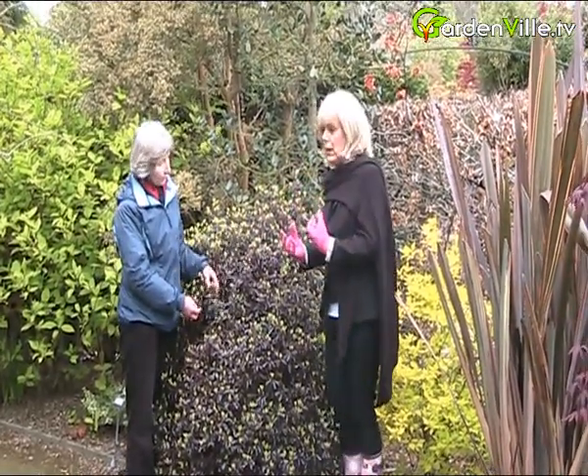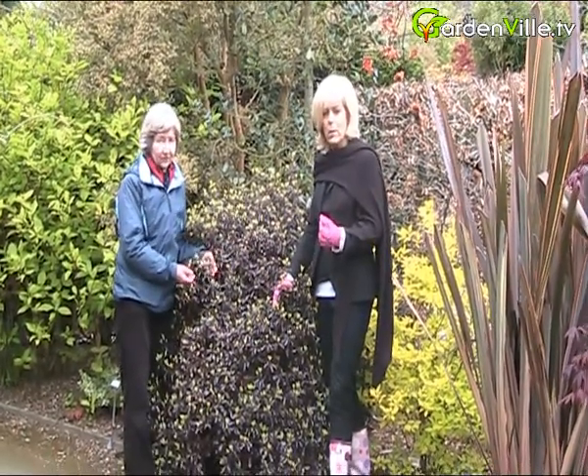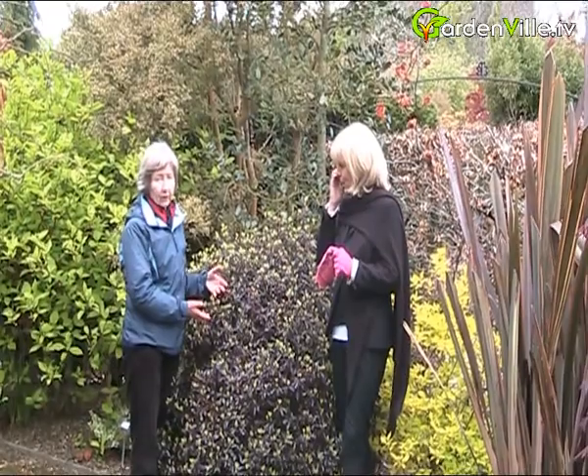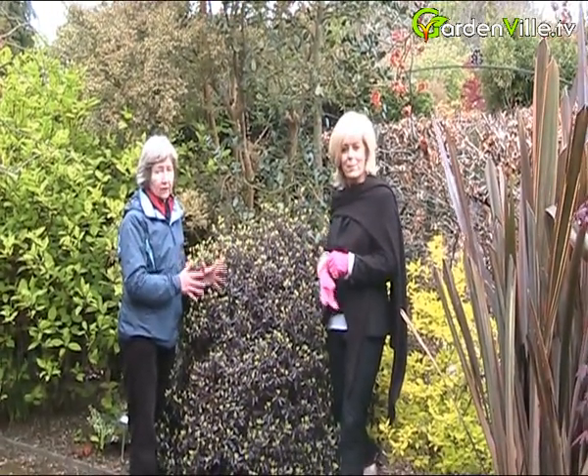Is it evergreen? It's evergreen — or ever-red in this case — because there are silver variegated ones. There's quite a range of Pittosporums. But this is a good one for a small garden because it's smaller growing than a lot of them, though they do have the advantage that you can hard-trim them.